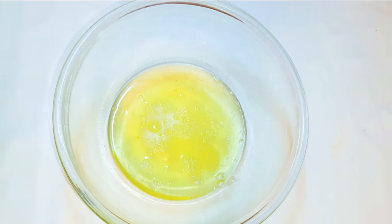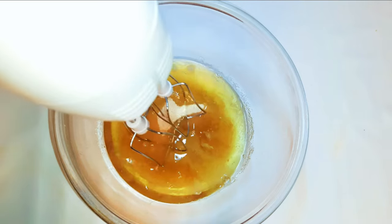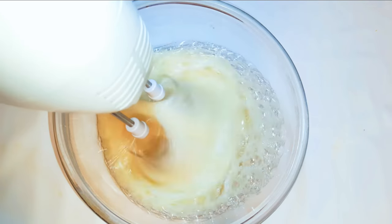Now I'll get my egg whites — this is about six egg whites. I'll come in with 150 grams of sugar, and with the help of my mixer I'll whip it up till it gets fluffy.